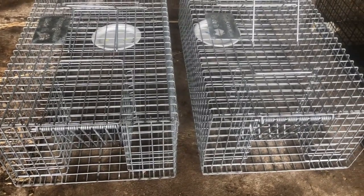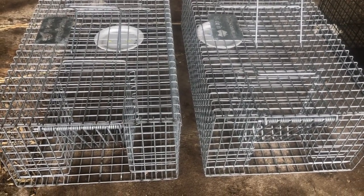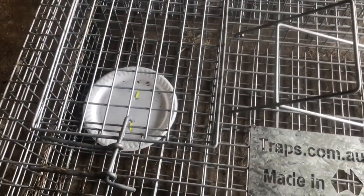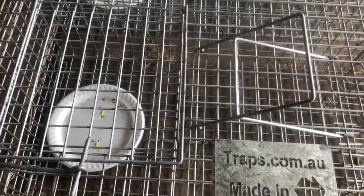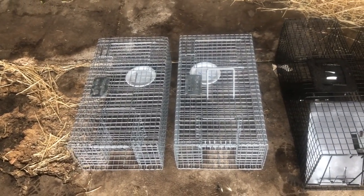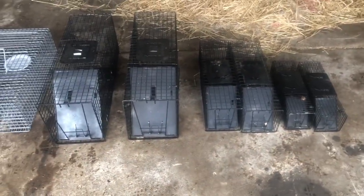This is the pigeon traps that I recently bought from traps.com.au. I'm very impressed with these - they are solid, solid built traps. Very nice little fancy plate on there as well. I put the plate in the back here just to hold some bait so it's not falling through the bars, just with some zip ties. Good solid handles. I've been using them down at a pigeon program at some wineries recently.